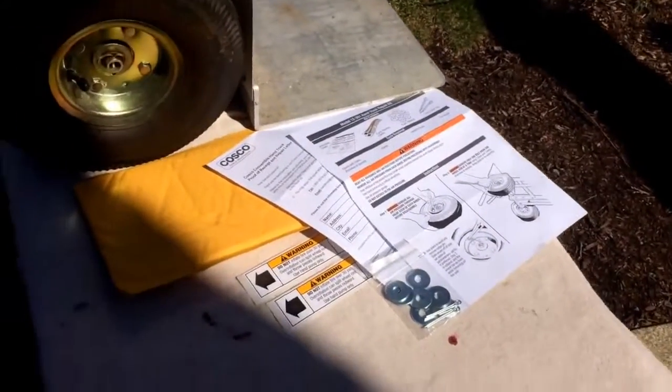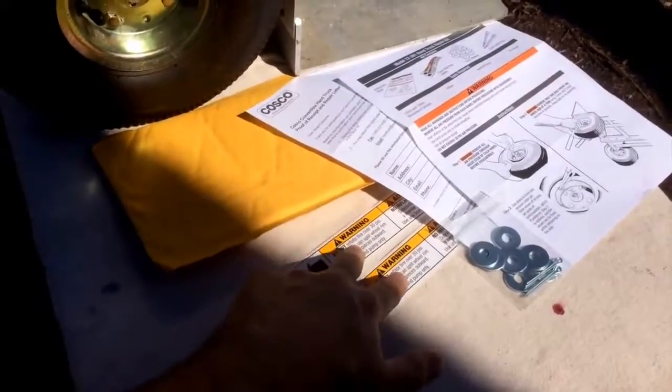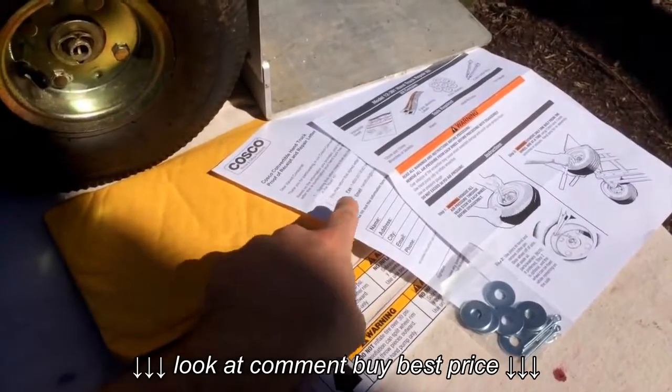Inside the kit you will find the instructions, the new parts, a couple of new stickers that you will put on the hand truck, and a letter so you can send back to Costco to verify that your recall has been completed.